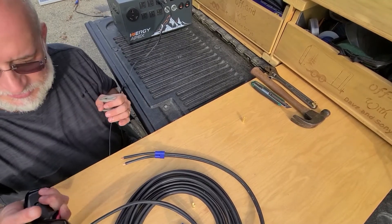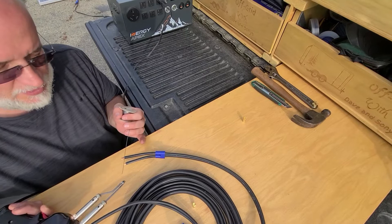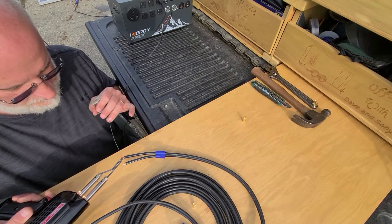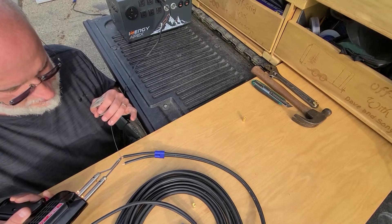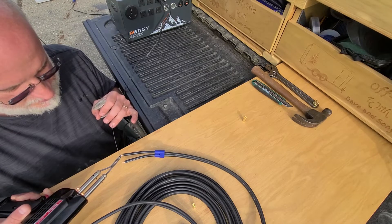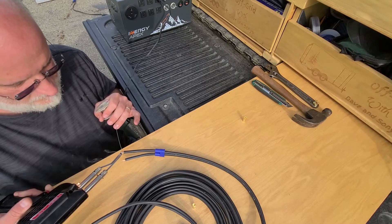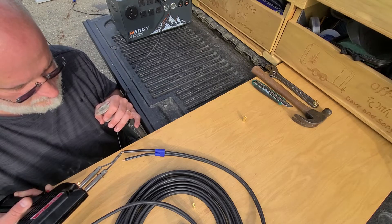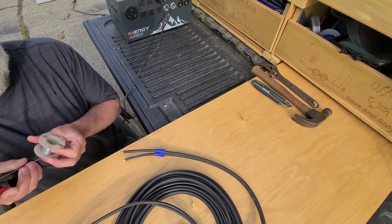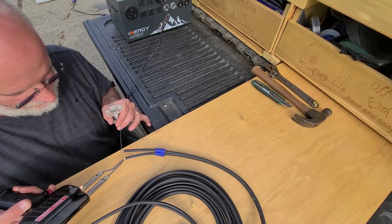There are two positions on the trigger — one for low and one for high. Let it get hot. Once it's in the tip and you've got a good flow in the tip, it starts transferring the heat to the wire. Then start applying solder. Get it in as much as you can. I actually have really thin solder — it would be better if you had large solder for large wire, but I just have to feed more into it.